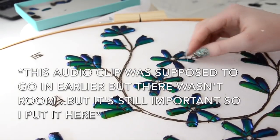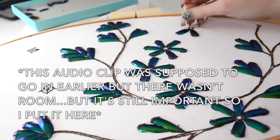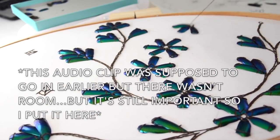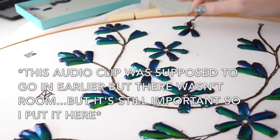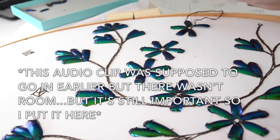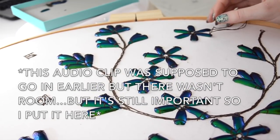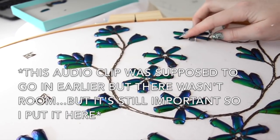Before sewing any wings on, secure your fabric into a hoop. Ideally the hoop should be big enough for the entire design since you will not be able to move and reposition it once the wings and beads are sewn on. If you work from left to right or right to left this won't be an issue.